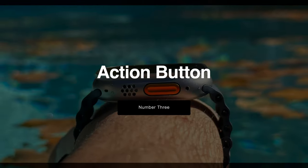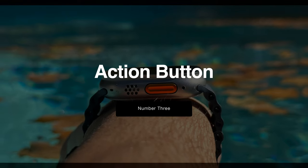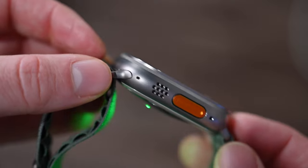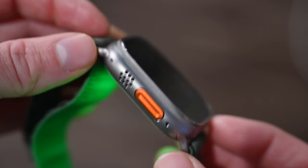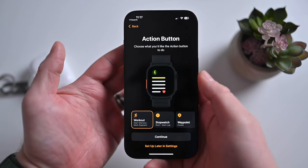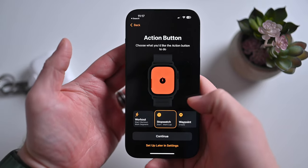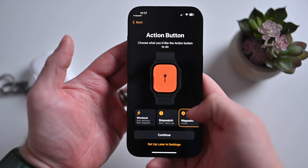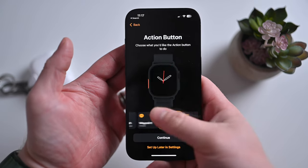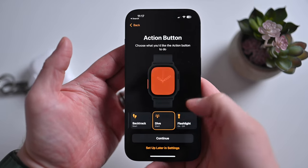Number three on the list is the action button. The action button is located on the left-hand side, at least for left-handed Apple Watch users, and it can be programmed to do a bunch of different things. During setup of your Apple Watch Ultra, Apple will ask you what you'd like to use that watch for, with several different options, including starting workouts, starting a backtrack, or turning on the flashlight.